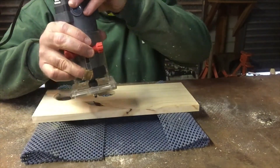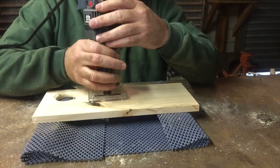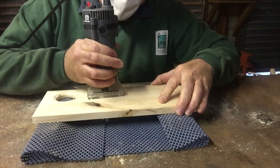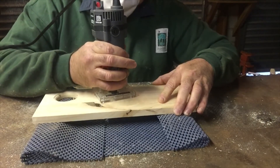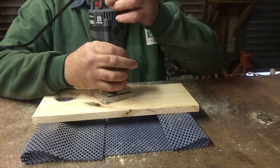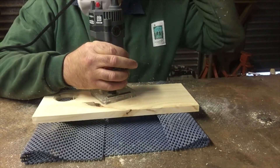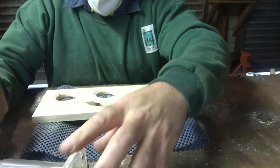Start it, then begin cutting. Turn around a couple of times to make sure you've got it cut. Turn it off and wait for it to stop, then lay it securely on the table.